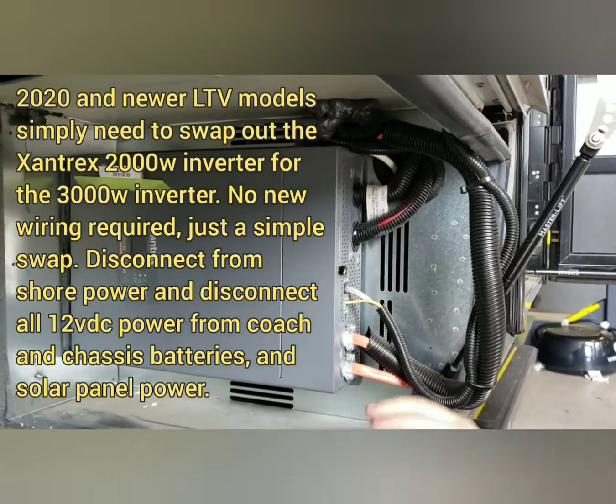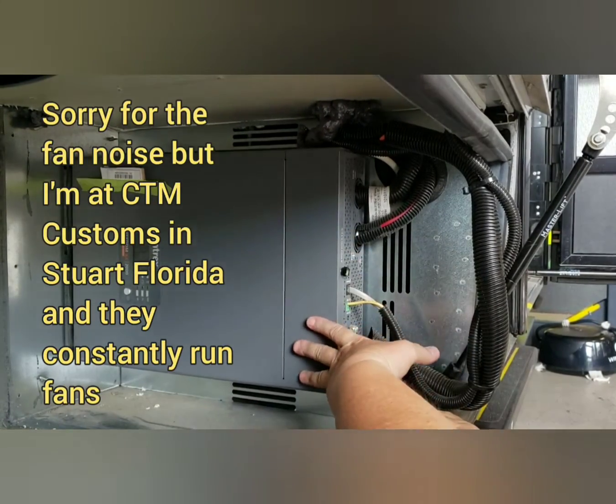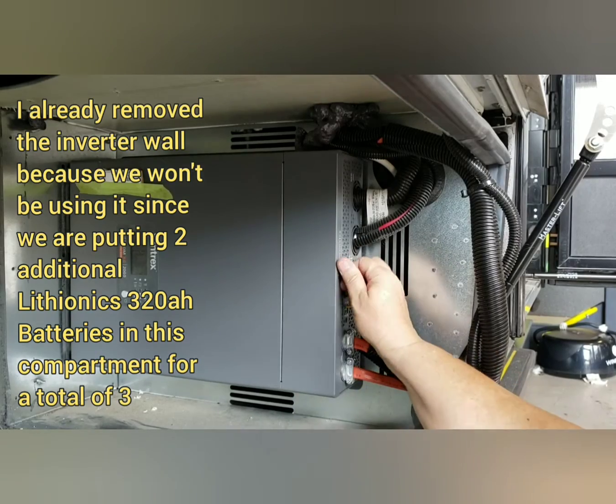Okay, now we are going to replace the inverter. This is a 2,000-watt inverter in a 2022 Unity Twin Bed. We're going to replace it with a 3,000-watt inverter.